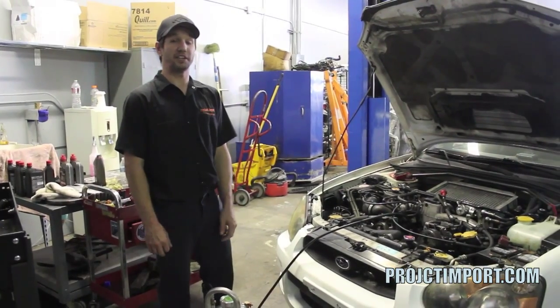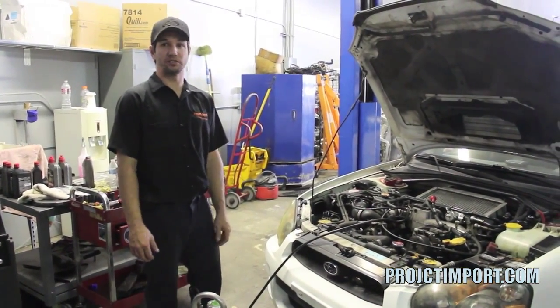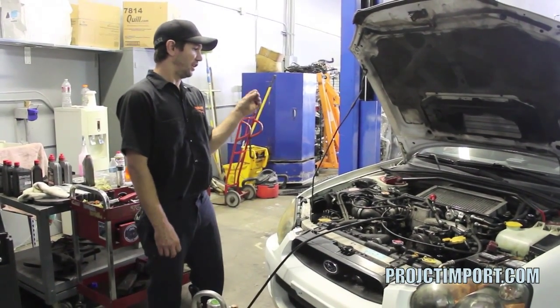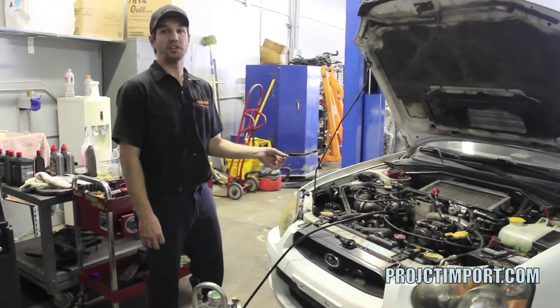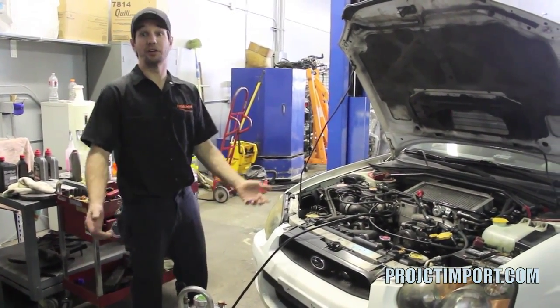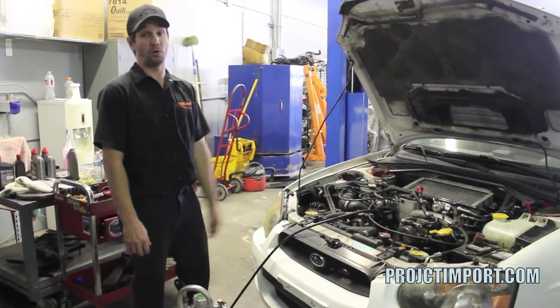That way you know when you first spin that crank over that you're not damaging your new bearings or your new rods. So we're injecting 40 psi oil pressure, and we're able to see if there's any oil leaks from any major components, like an oil feed line or your turbo. If you leave it loose, this will actually show you that you're leaking oil because it'll start pouring out.